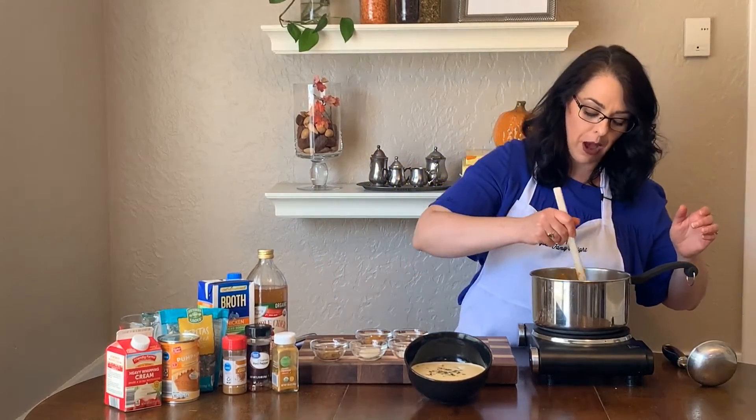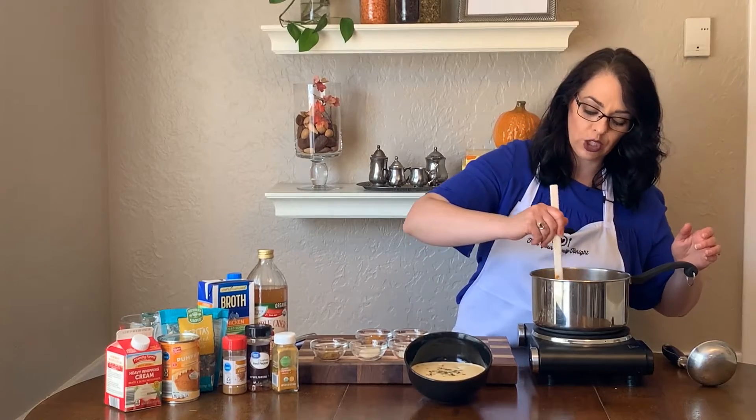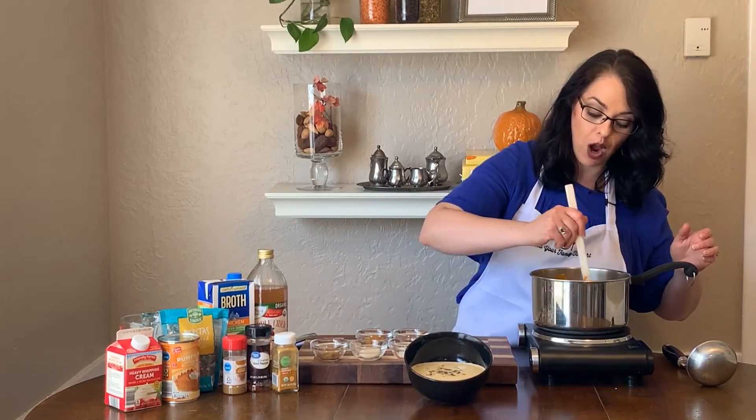You're gonna stir that all together and make sure that all of the pumpkin gets dissolved and mixed well with the cream and the chicken broth, and then you're going to add some spices.